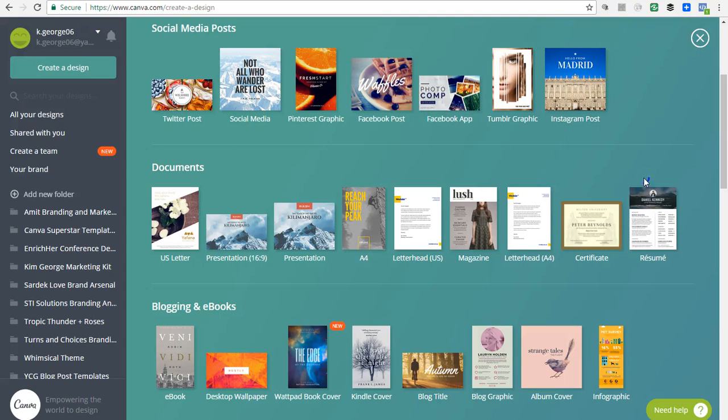Hey there, it is Kim from YourChicGeek.com and I want to welcome you to this quick little mini tutorial that shows you how to make your own worksheets with Canva for Work. I've created quite a few videos on YouTube about Canva for Work showing you how you can use the platform in many different ways, and I wanted to show you all how to create a worksheet in maybe 10 minutes or less.